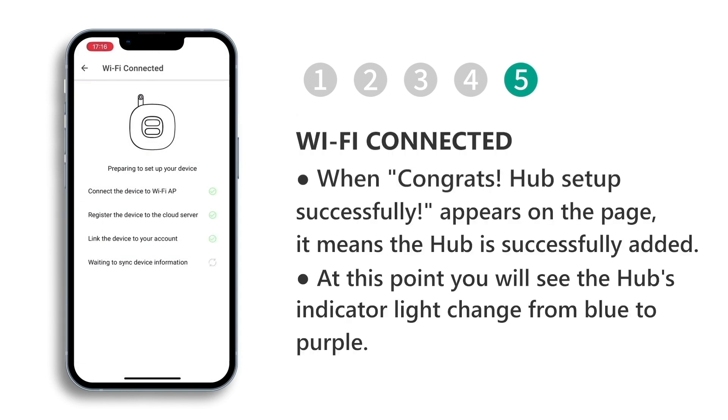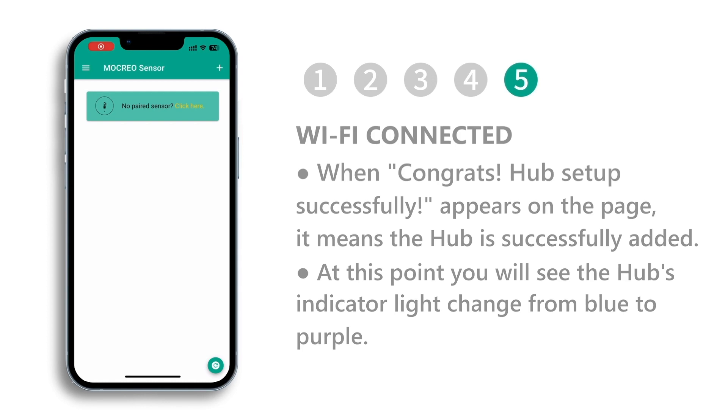When 'Congrats, hub setup successfully' appears on the page, it means the hub is successfully added. At this point you will see the hub's indicator light change from blue to purple.